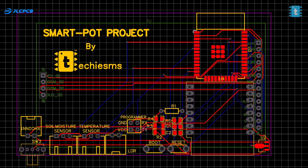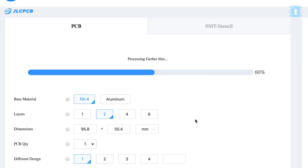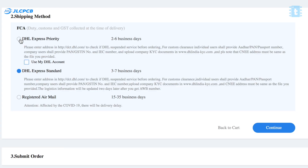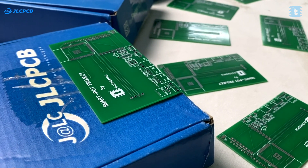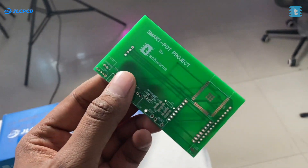You can get the list and links of all components in the article linked in the description. Due to a lot of connections, we decided to make our own custom-designed PCB and ordered it from JLCPCB. You just need to upload the Gerber file, select the color masking, and place your order. With the fastest delivery option, PCBs can arrive within a week. After soldering all components, our final PCB looks neat and very handy.